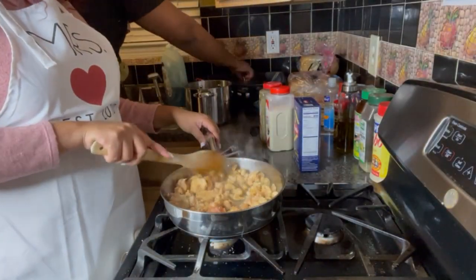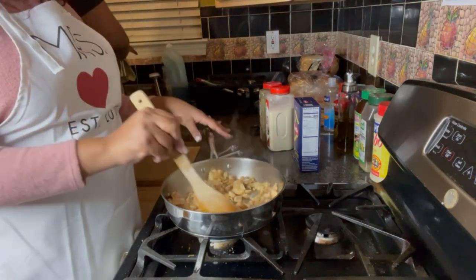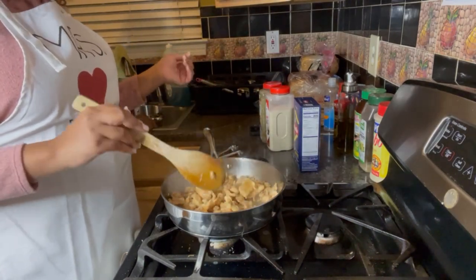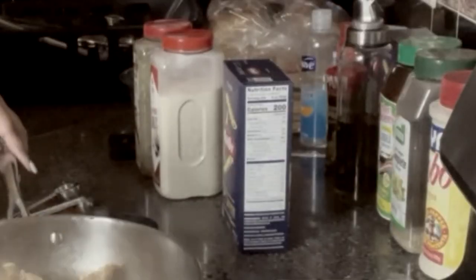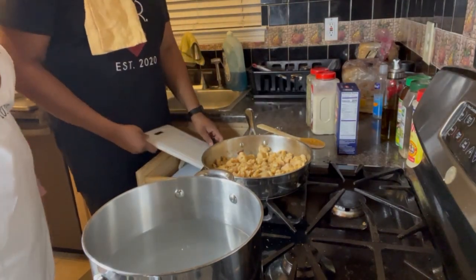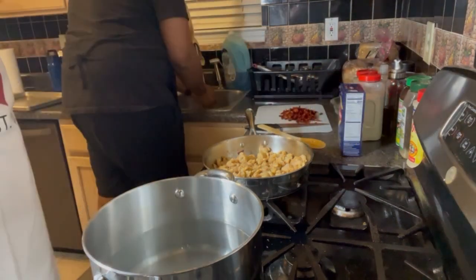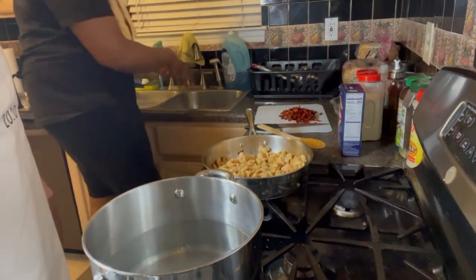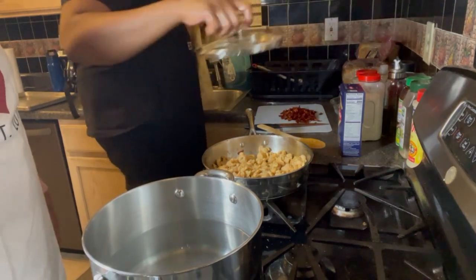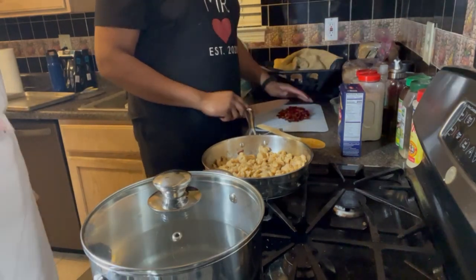Definitely a mistake on our part — start boiling your noodles before you cook your chicken. We completely forgot about that because we were following the recipe and it didn't mention the noodles. So we're going ahead and starting to boil our noodles now. We put salt in the noodle water so we don't have bland noodles, and we have the fire set to high to help it boil faster.